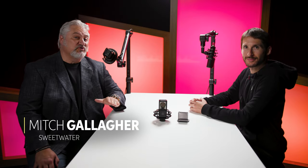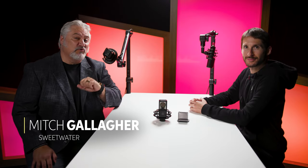Hi, I'm Mitch Gallagher from Sweetwater. Thanks for joining me today. We are checking out a very cool microphone from Lewitt Audio. And to help us out, all the way from Vienna, we've got Moritz joining us. Appreciate you being here. Thanks for having us. Long trip to show us the microphone — we appreciate it. It's worth it.